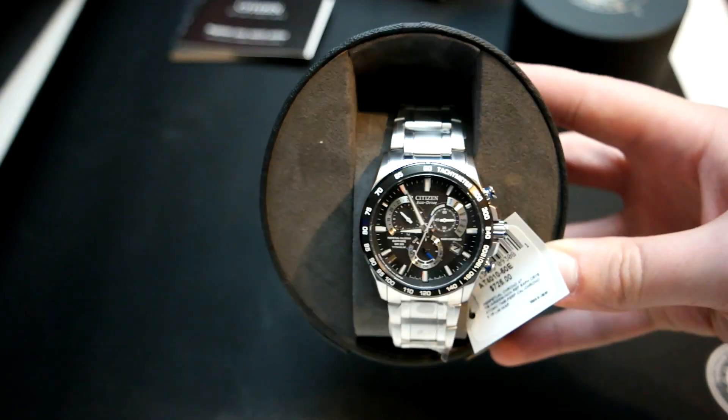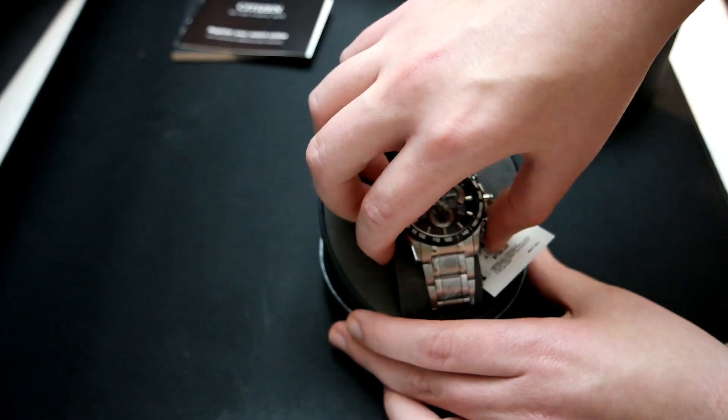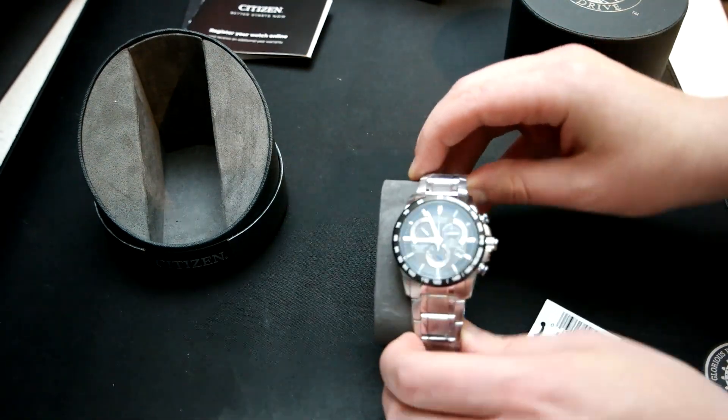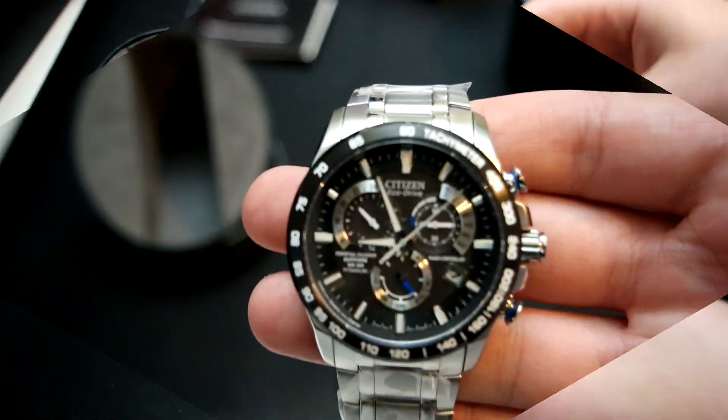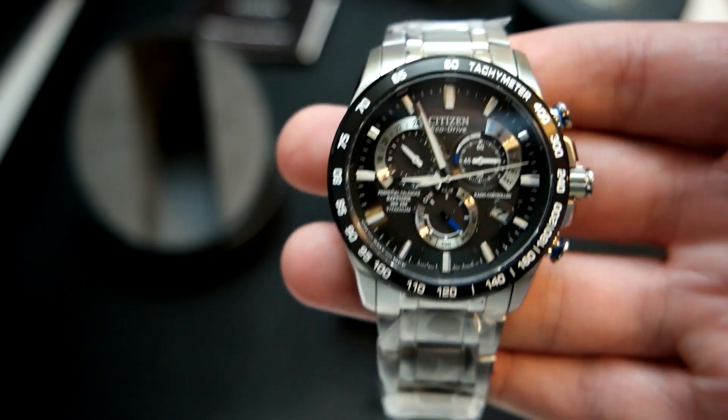I'll try to get a nice picture of the watch face. Now let's go ahead and take it out of the holder and slip off the plastic insert. You can see there's a little bit of plastic on the bracelet, but otherwise there was no guard actually on the watch face — I was expecting there to be one.